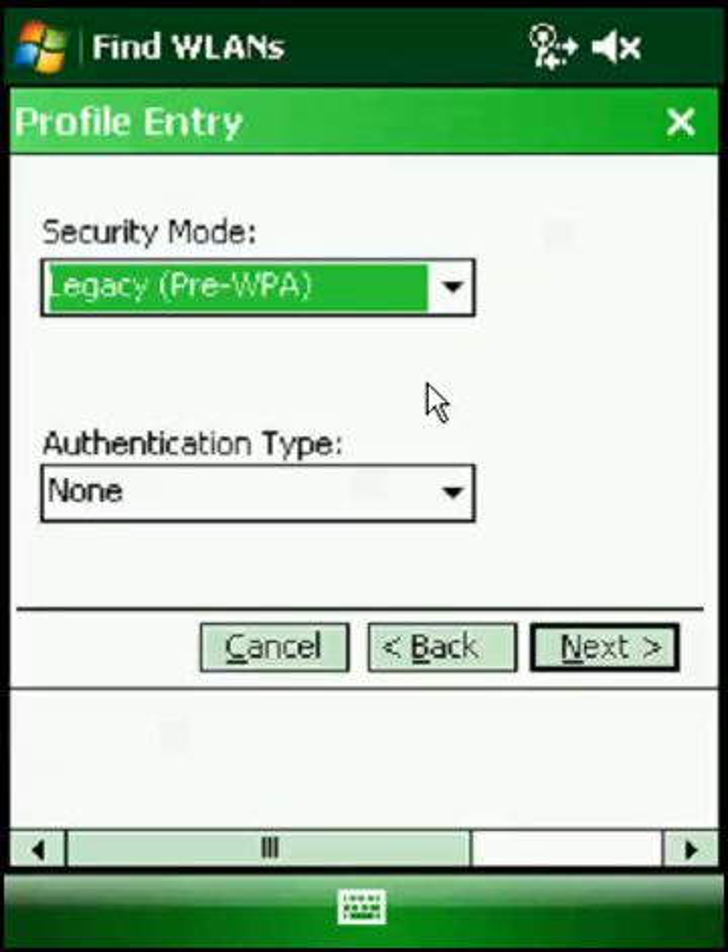You need to know what your password is. If it's a passphrase, I'm 90% sure it's going to be WPA or WPA2 Personal. If it's a big long number, I'm pretty sure it's going to be Legacy Pre-WPA. If it doesn't work with WPA, try WPA2. If you have no idea what I'm saying right now, give me a call and I'll walk you through it.